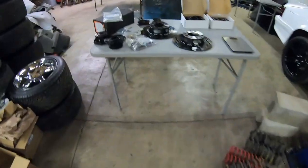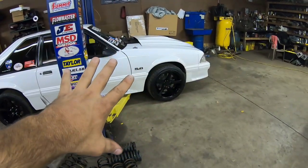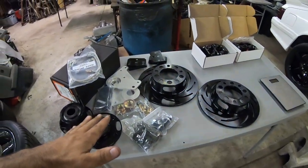As you can see we got it pretty much laid out right here. In this video we're going to compare the Cobra SN95 brakes to the Strange brakes that we just picked up the other week, and then we're going to give you an accurate comparison of how much weight we're going to lose in the front of our fox body Mustang. If you enjoy that sort of stuff hit that like and subscribe below and let's get into weighing some items.